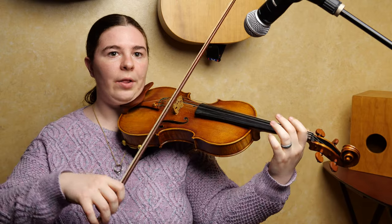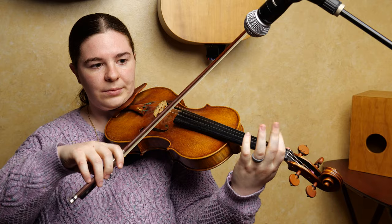The second one starts the same way, but it's going to go all the way down to open D. So you start A, one, and now down to land on your open D.